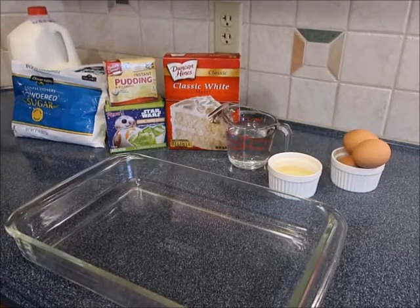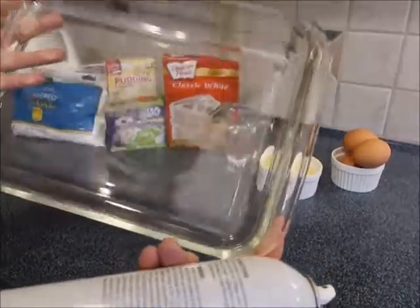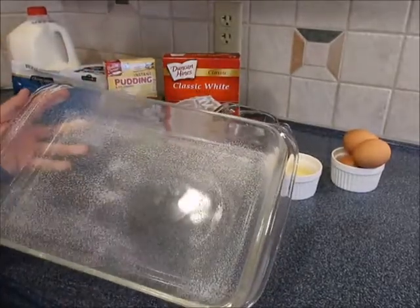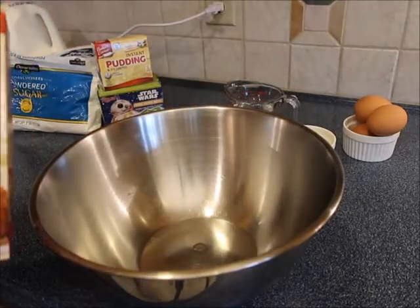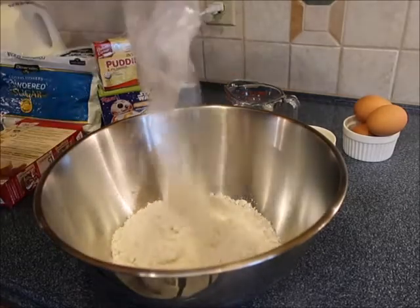The first thing we always do is preheat the oven. For the cake I'm doing 350 degrees. I'm going to spray my glass pan — I'm using a long pan, just go ahead and spray this. We're going to go ahead and make our cake, just a basic box cake — I'm going to dump that in.